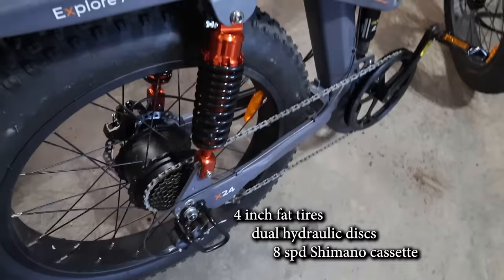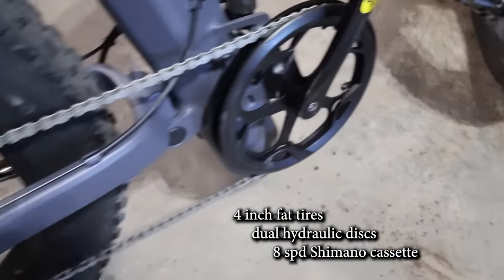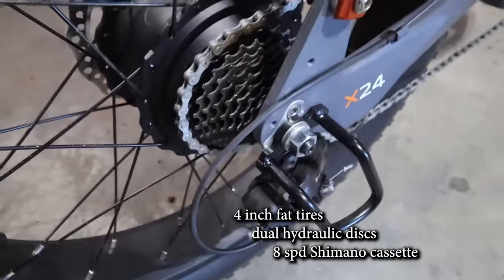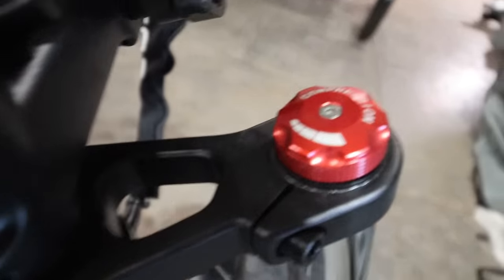Both have a top speed of 31 miles per hour or 50 kilometers per hour in sport mode, 4-inch wide fat tires, dual hydraulic disc brakes, and an 8-speed Shimano transmission. Both bikes also share the same five-shock suspension system, rear booster seat, independent throttle control, and color LCD readout.